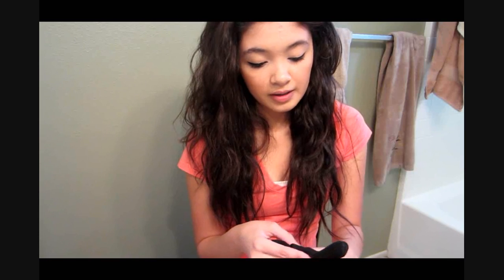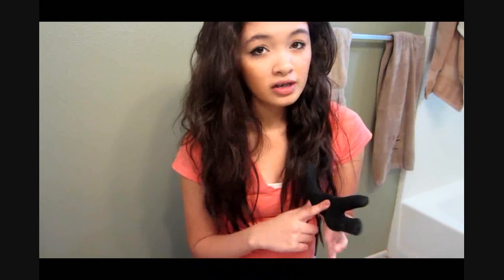I'm also going to use the Herbal Essences hairspray. The wand does come with a glove, but I'm not going to be using it. It's just a three-finger glove. If you guys are new to the wand, I would recommend using it because I did use it when I was practicing. But if you guys have been practicing a lot and don't need it, then don't use it.